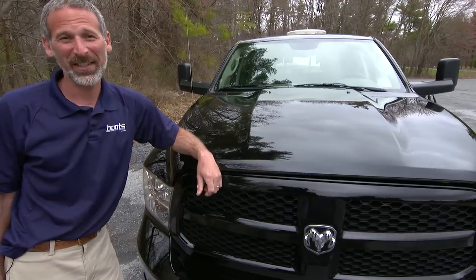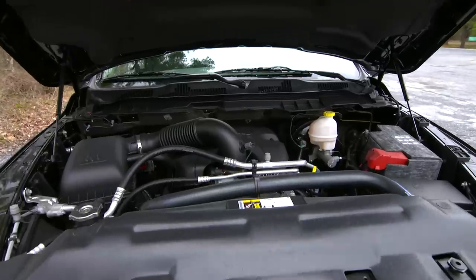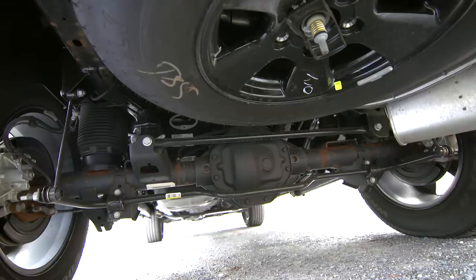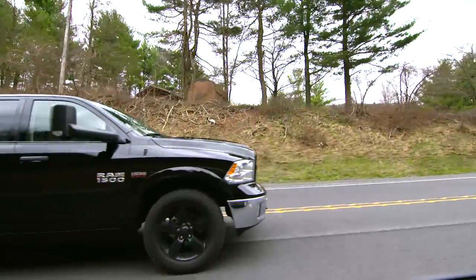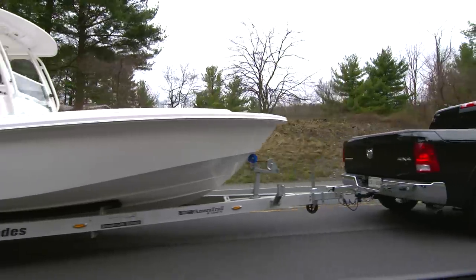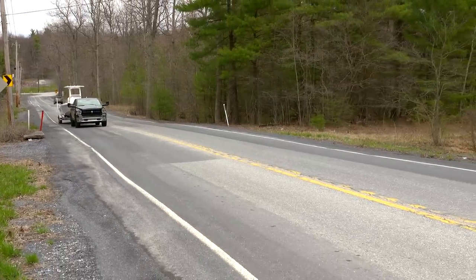Our Ram 1500 gets its torque from a 5.7-liter Hemi. Axle ratio is important, too. With this Ram 1500, for example, you can choose a ratio of 3.21, 3.55, or 3.92. A lower ratio gives you better efficiency, but the higher ratio nets more towing power. How much more? It can make 3,000 pounds or so of difference in your towing capacity.